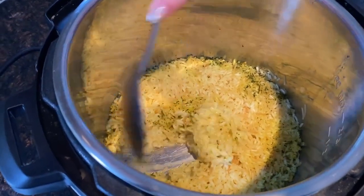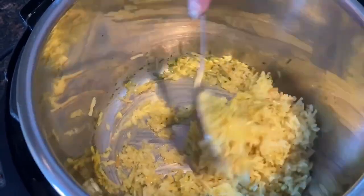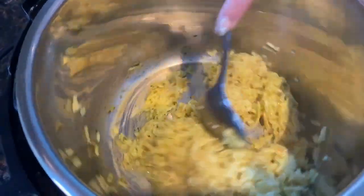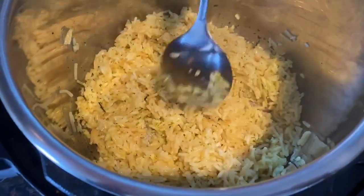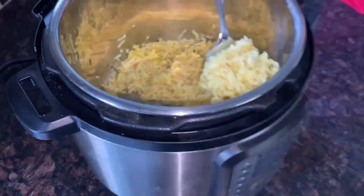Look at this Rice-A-Roni, it's perfectly cooked — amazing! So easy to make in the Instant Pot, perfect texture. Now let me take it out of the Instant Pot.